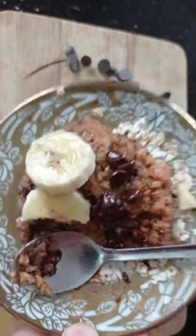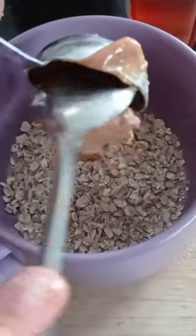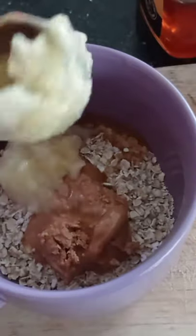Peanut butter and banana baked oats. In a mug add 2 tablespoons of oats, 1 tablespoon of smooth peanut butter, 1 tablespoon of honey, and 2 tablespoons of mashed banana.